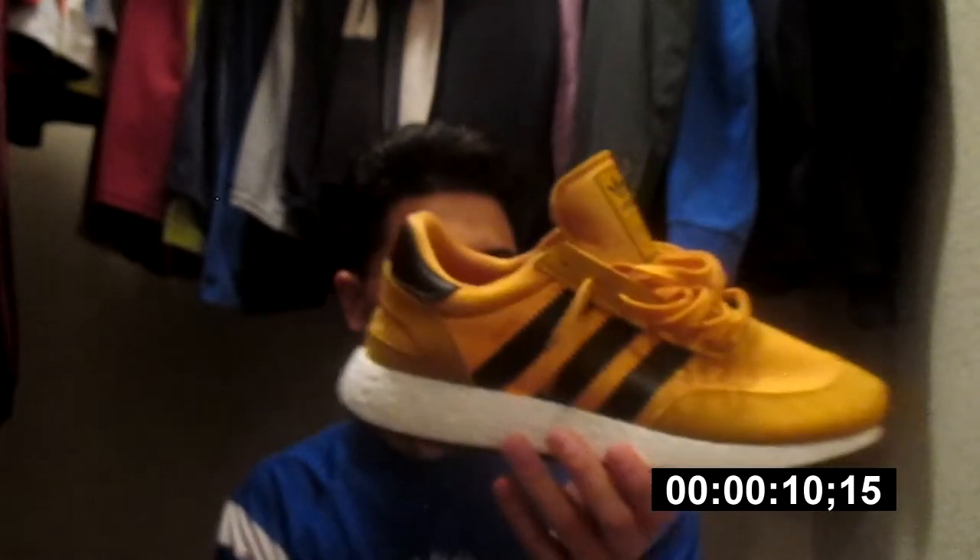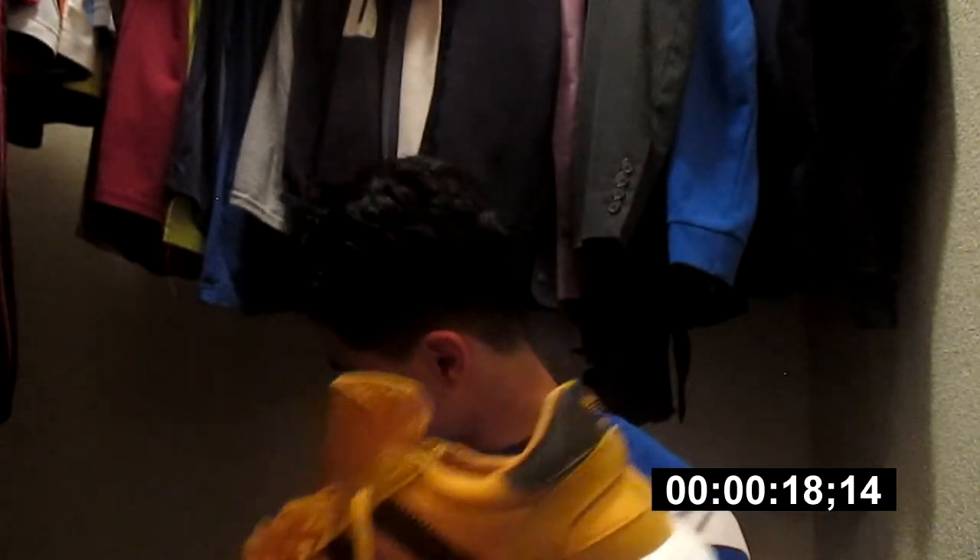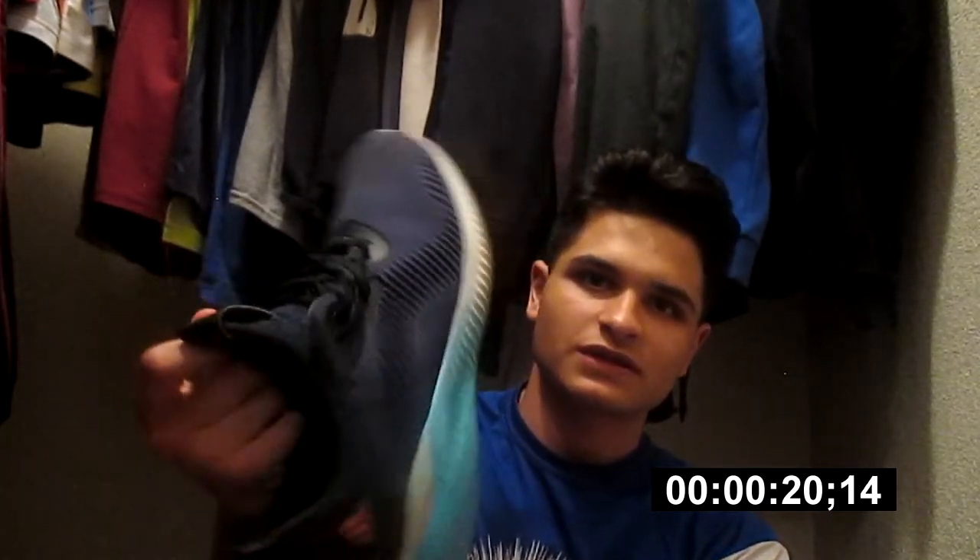Pretty much, these are the Adidas Boost Inkays, as you guys can see. I loose-laced them and everything — they're good. I only wore them — this is like my first time wearing them. This is my first Adidas Boost shoe. My most comfortable shoes were these Alpha Bounces — I had those as like the second.